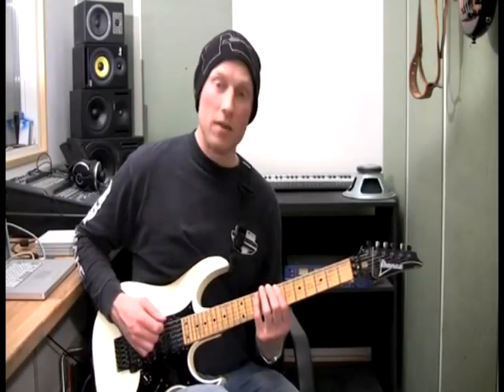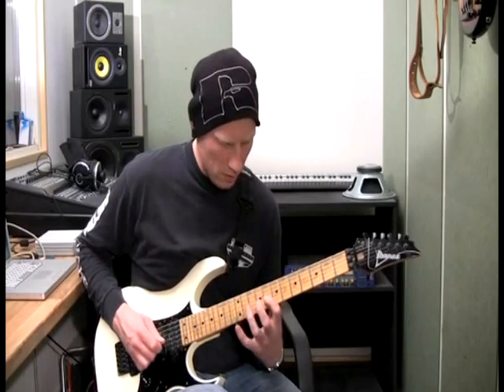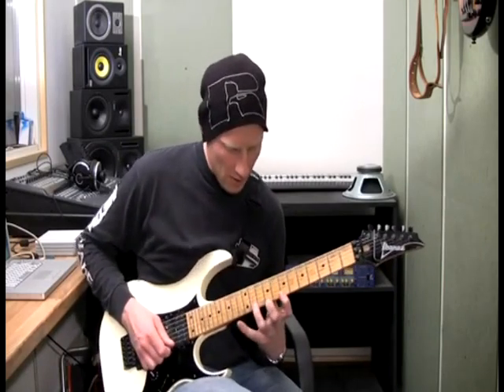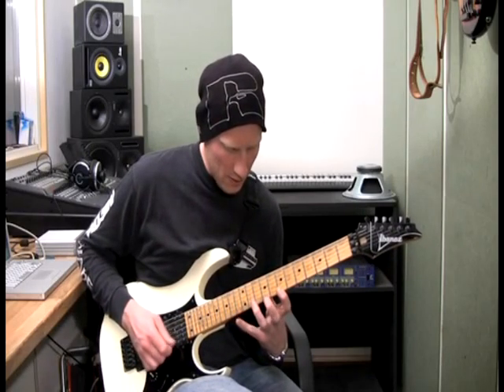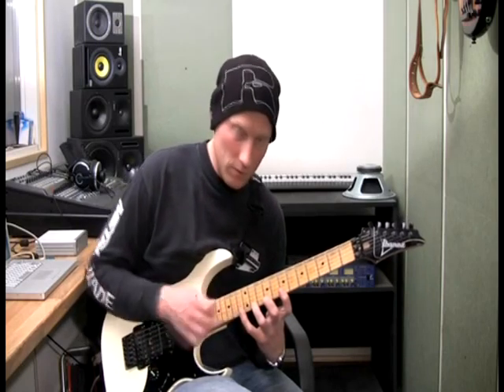The technique for the dominant sharp 11. As you can see, I have to be doing some stretching on the high E string, because I have the sharp 11 also on the high E string.